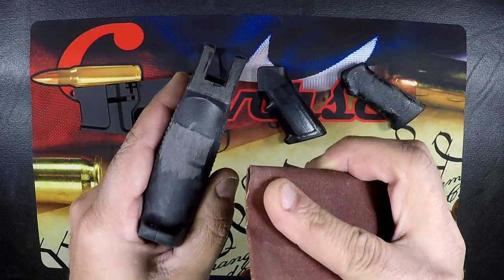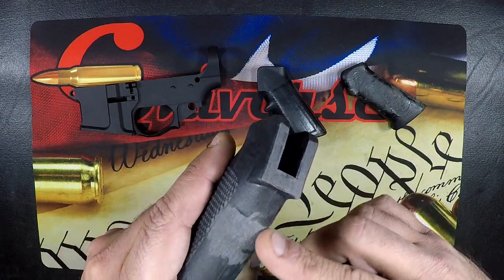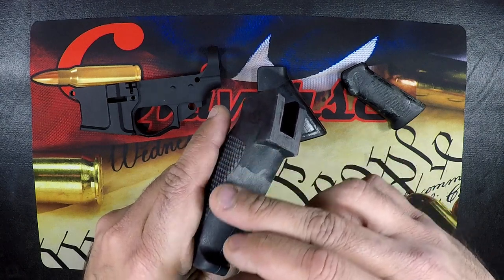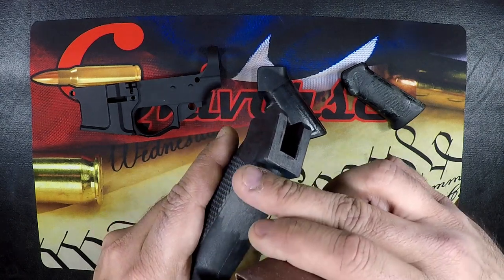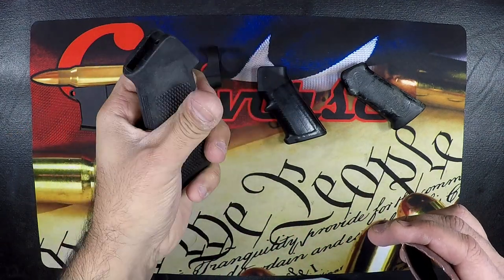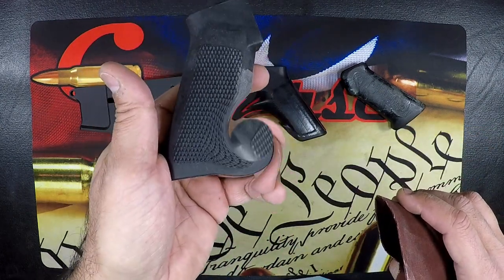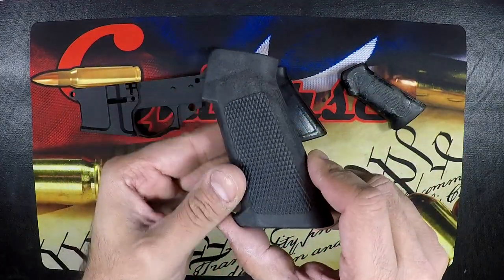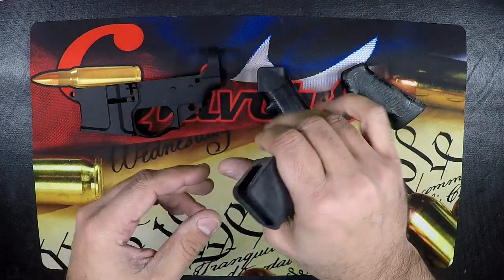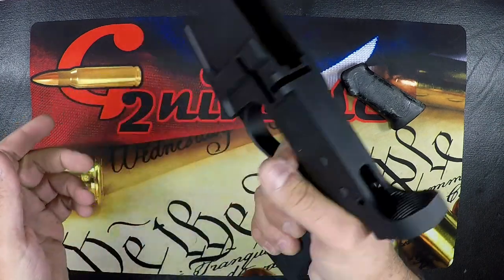Using whatever grit sandpaper you have, start with the most aggressive first to knock it down, get everything nice and smooth, then work your way up to something like a 500 grit, and get it all nice and smooth. Feel it as you go — if you find spots you don't like, just buff them out and get it to where it fits your hand the way you like it. A little bit of sanding and we've got this to a nice smooth finish. It looks good, feels good, which is the most important thing.